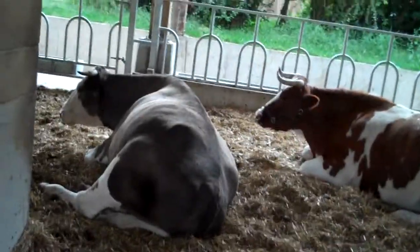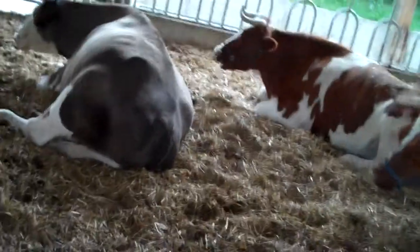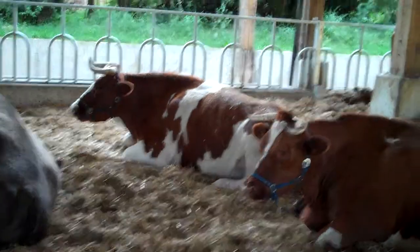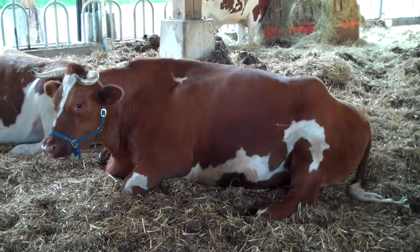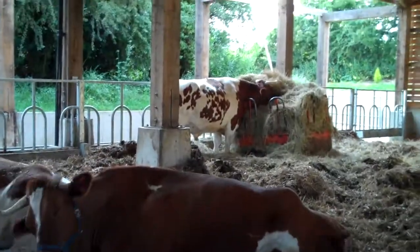And here we have the big boys — these are our bulls, they are huge. The difference between a bull and an ox of course is one is a castrated male. These are bulls, these are oxen. We keep one bull for breeding purposes.